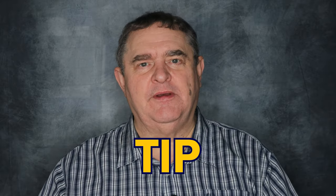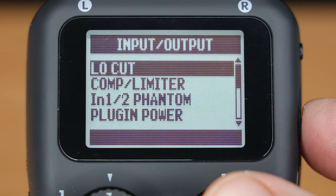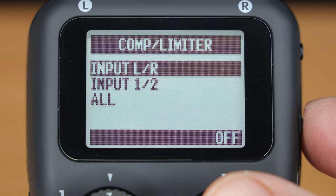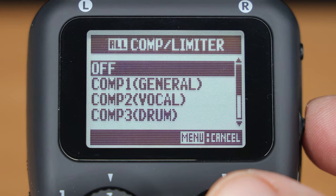And now a final tip. In the menu you can also turn on effects like low-cut filter and compressor, but I leave those turned off and apply them in post-production for more flexibility. The only effect I might activate is the limiter, to catch any spikes in the audio level.